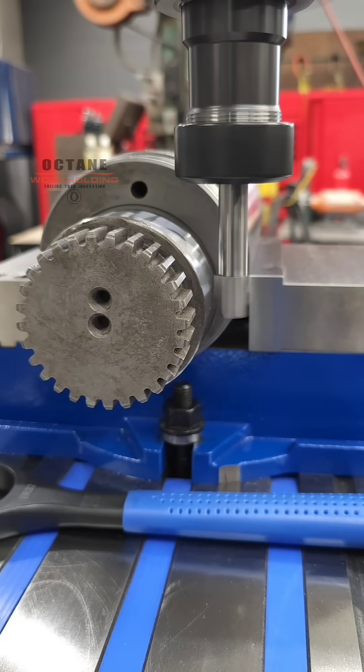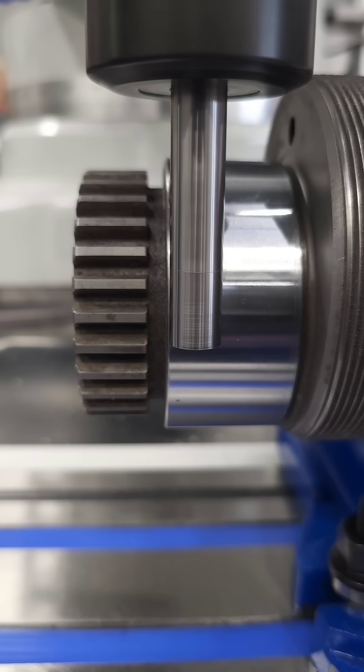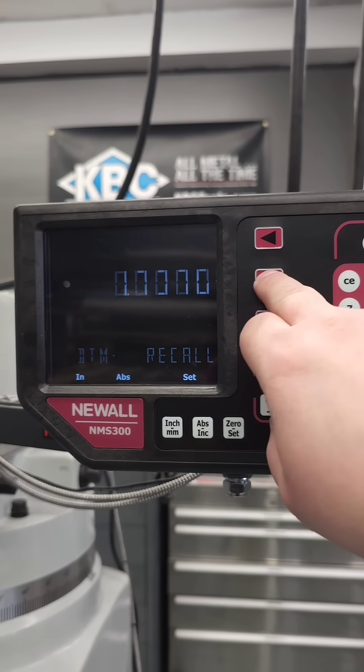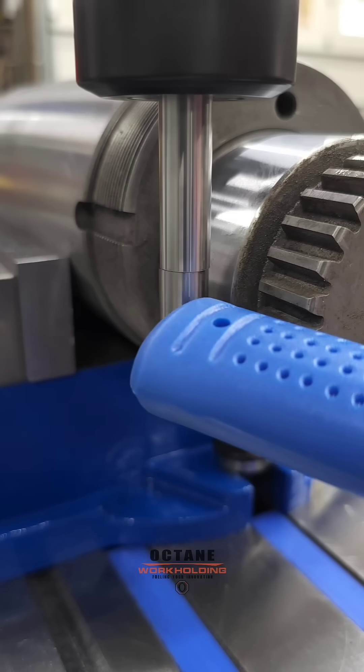Edge finders are popular because they're easy to use and very accurate. We're actually going to wait for the tip to kick out here — that lets us know that we're half the tool diameter away from the part. If you have a DRO, we're simply going to repeat the process on the other side and then divide by two.